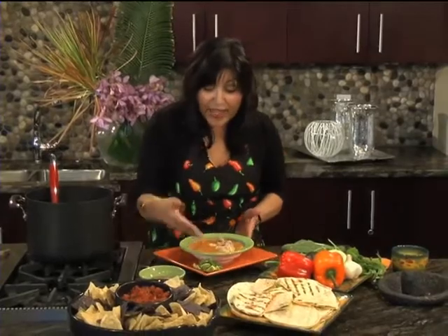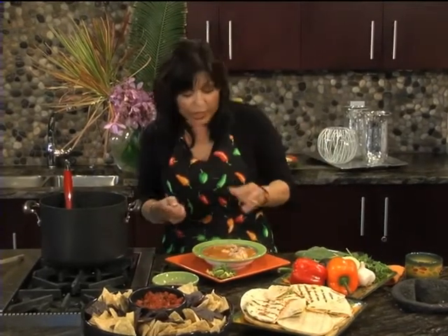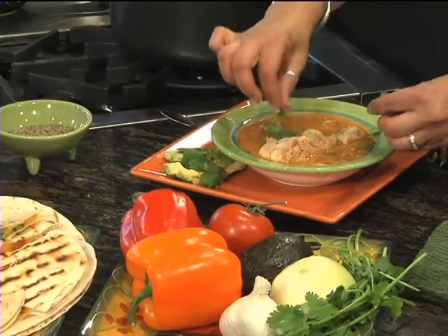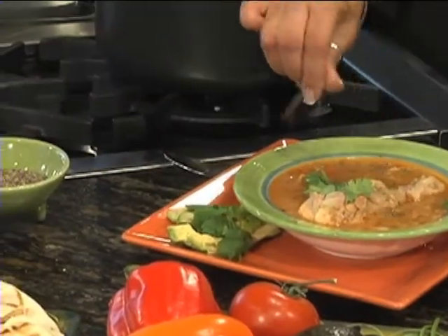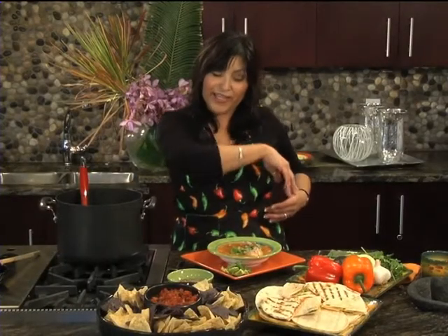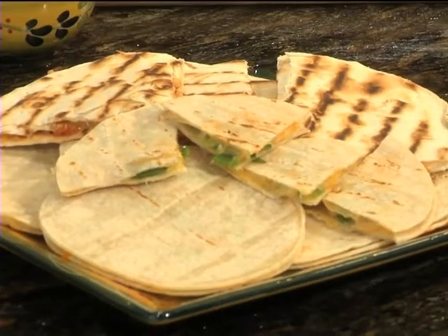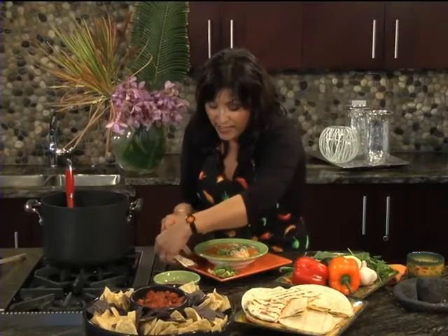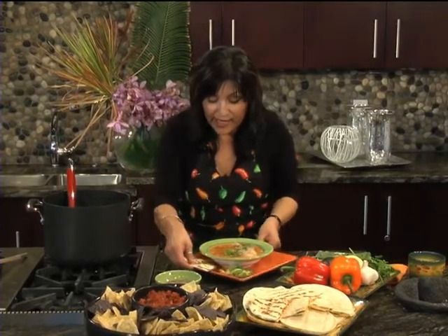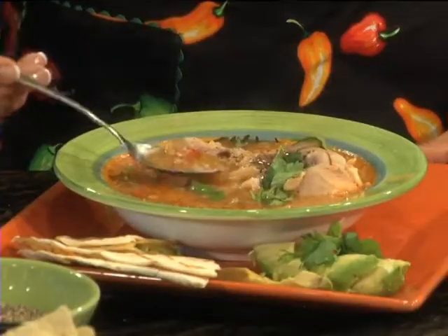Just brings back those memories. You can serve it with a little avocado on the side and some fresh cilantro for color. I'm a pepper girl también — I like it a little spicy, so add it to your liking, don't hold back. And we made our wonderful quesadillas with corn tortilla, Mexican cheese, and jalapeños — the hot ones. Put it on your plate and look how pretty that is.